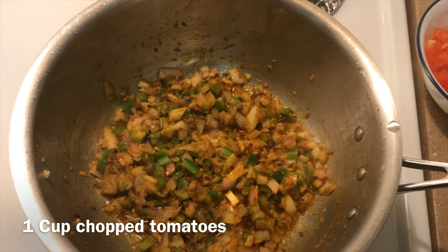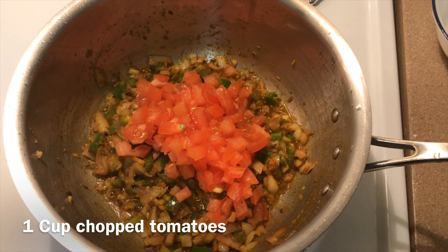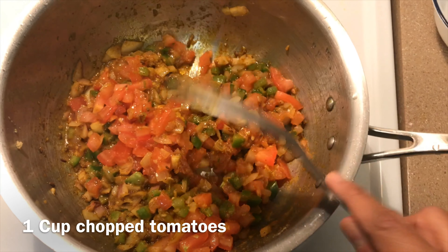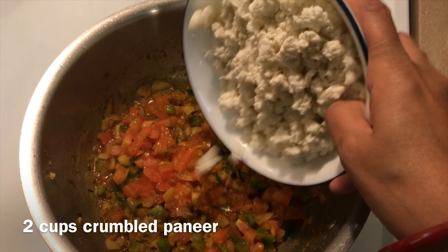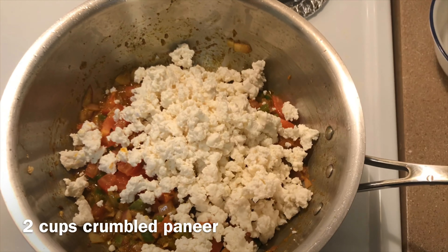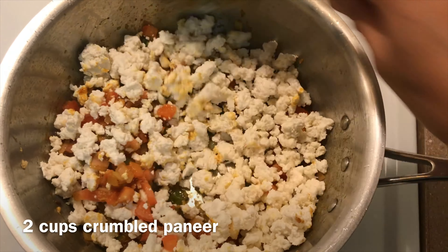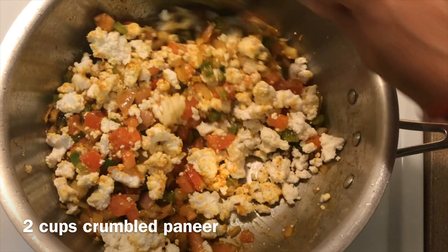Add chopped tomato and 1 teaspoon of pepper, then add crumbled paneer. My homemade paneer recipe is in the description box. Mix well.